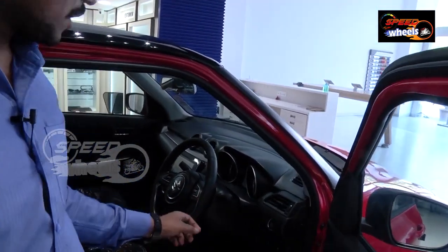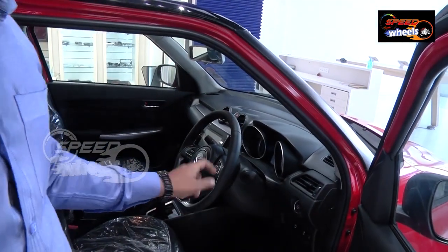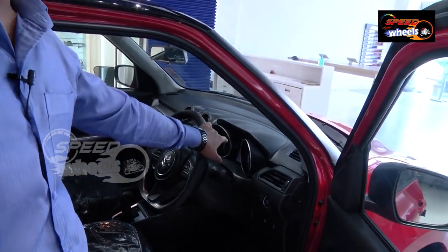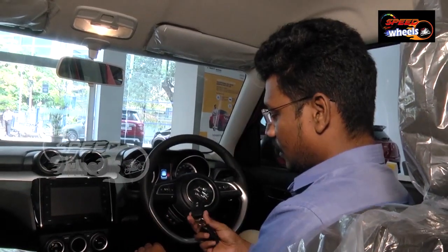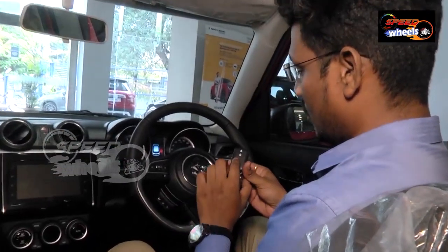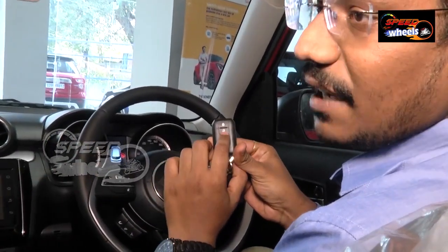In the previous variant, we don't get cruise control, but coming to the new variant, we get cruise control. Coming to the MID screen, it has a 3.5-inch display. We are looking at the interior here — we can see the keys, and we do have a lock and unlock button. By double tapping the unlock button, we can unlock all doors.